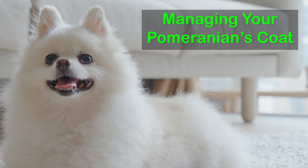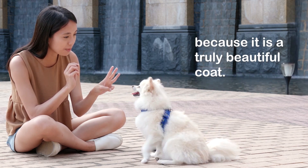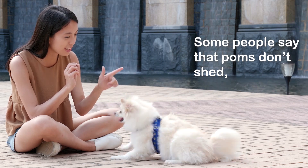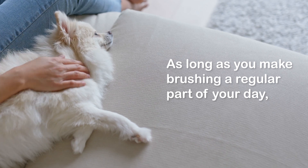Managing your Pomeranian's coat — their coat is part of the attraction for many people because it is a truly beautiful coat. Some people say that Poms don't shed, which is completely false. As long as you make brushing a regular part of your day, you aren't going to have an issue with shedding.